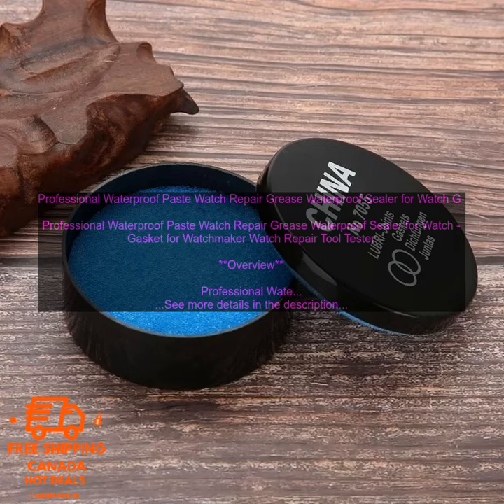Professional Waterproof Paste Watch Repair Grease is a water-resistant sealant used to create a waterproof seal between the watch case and the crystal. It is a thick, black paste that is applied to the gasket before the watch is assembled. The paste forms a waterproof barrier that prevents water from entering the watch.